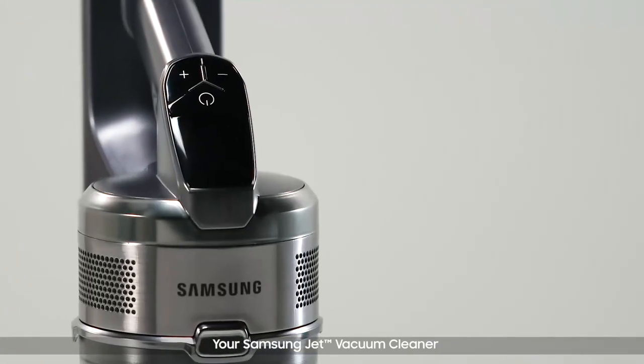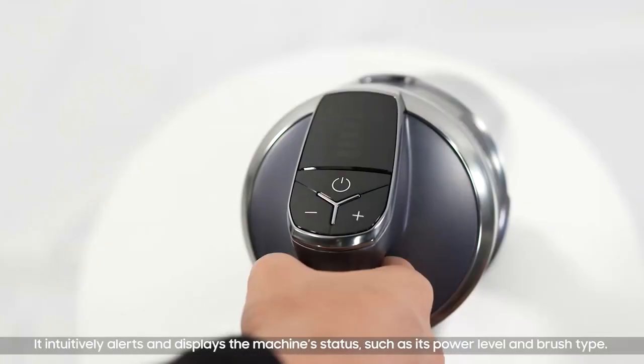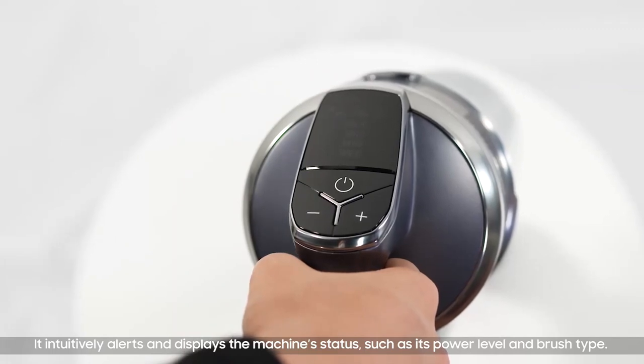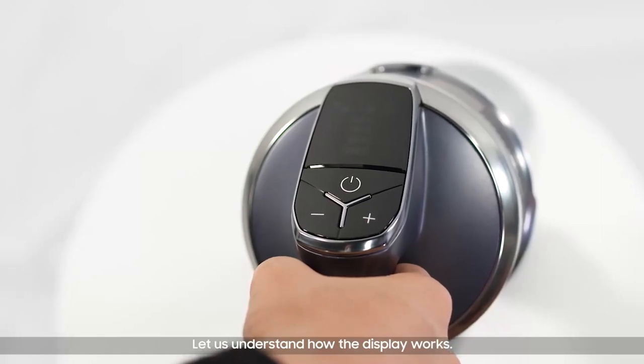The Samsung Jet vacuum cleaner comes with an integrated digital display for optimum performance. It intuitively alerts and displays the machine status, such as its power level and brush type. Let's understand how the display works.